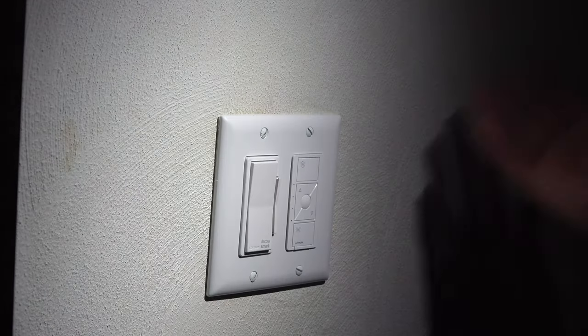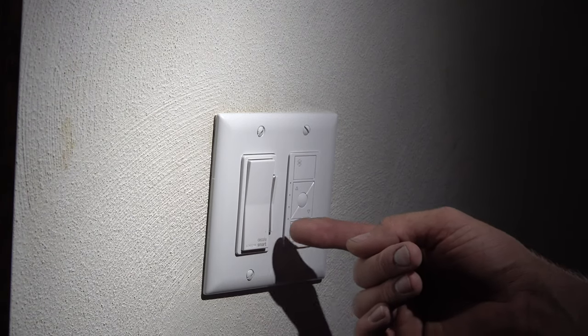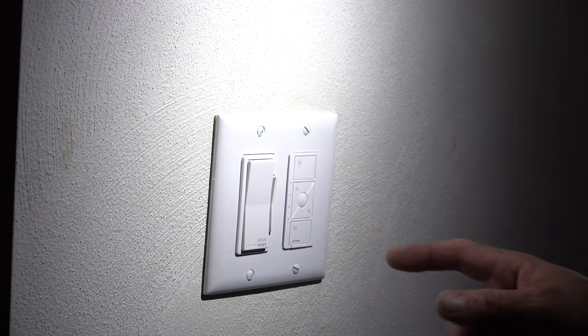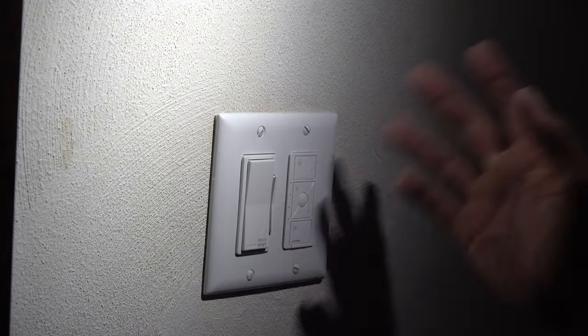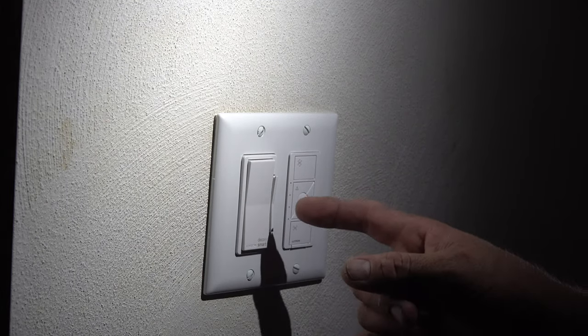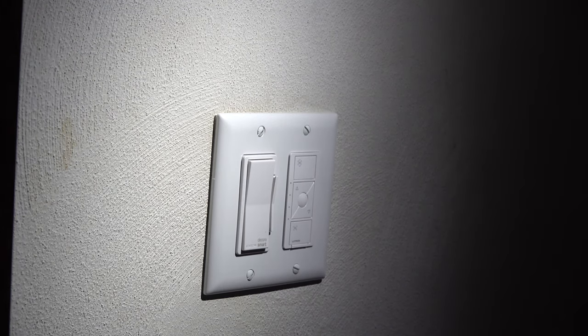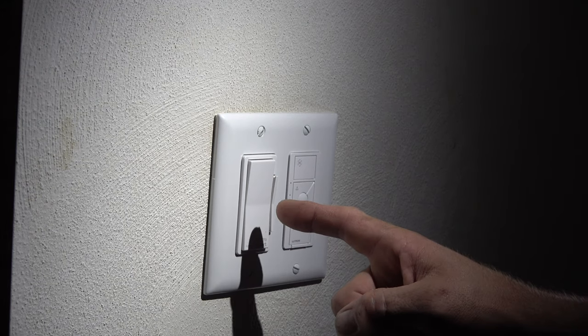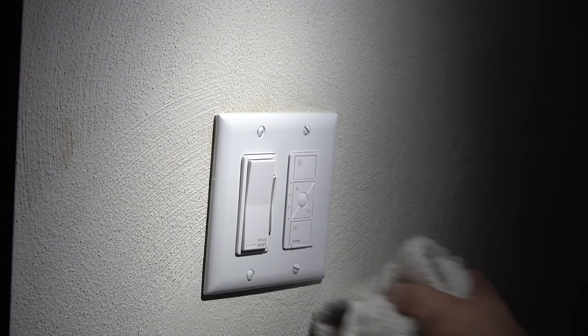I always like to tighten these by hand first and then with a drill, especially with smart switches since they're a lot deeper. You don't want to keep going and feel resistance and then have to back out and re-adjust your wires. Make sure it lines up and all four screws are nice and tight. Now somebody might ask why I have a Leviton next to a Lutron — my old original Lutron Caseta dimmer that didn't take a neutral wire always had a slight glow with LED bulbs, so I took it out. I don't have another Lutron one, so we're giving this one a try.